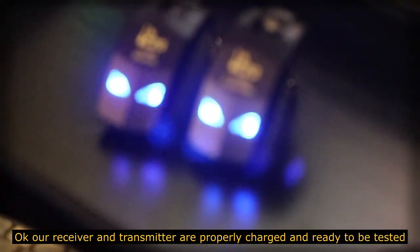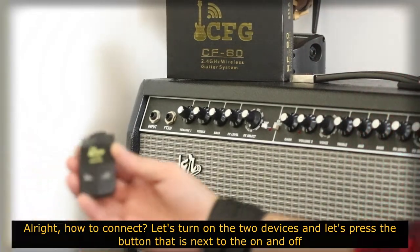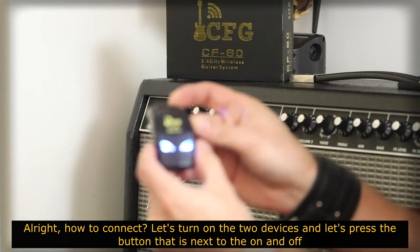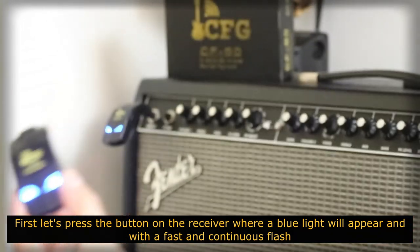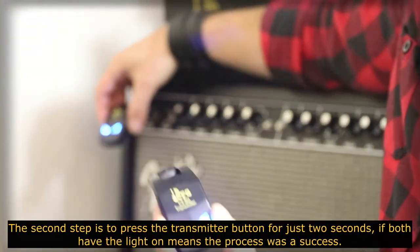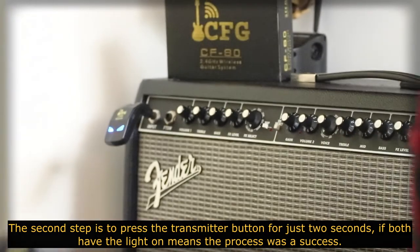O nosso receptor e o nosso transmissor estão devidamente carregados e prontos para serem testados. Como conectar? Vamos ligar os dois aparelhos e pressionar o botão que está ao lado do on e do off. Primeiramente, iremos pressionar o botão do receiver, onde aparecerá uma luz azul com muitos flashes rápidos e contínuos. O segundo passo é pressionar o botão do transmitter por apenas dois segundos. Se os dois aparelhos, o transmitter e o receiver, estiverem com a luz azul ligada, é porque o processo foi um sucesso.